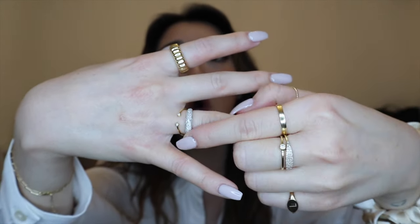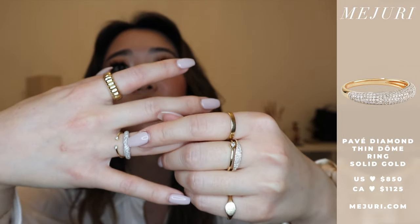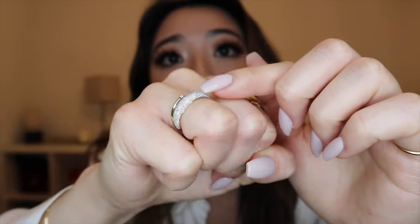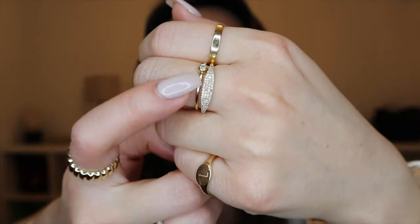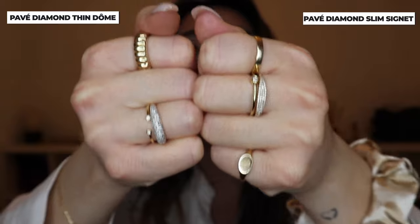The last finger I wanted to show you has another two diamond pieces stacked together. This is the new dome ring — it's all diamonds and it's a little pricey, but I just love the look of it. Let me show you the difference between the diamond piece and the pave piece: the diamond dome ring actually sticks up and has a whiter look, whereas the pave is a little flatter and comes in a slightly different shape. I just absolutely love both of my diamond pieces. I don't have a diamond engagement ring, so I'm buying myself my own diamonds — I don't need anyone to get me diamonds.